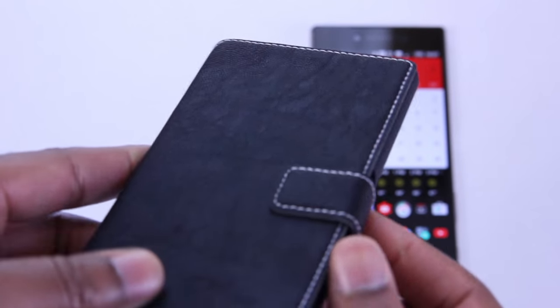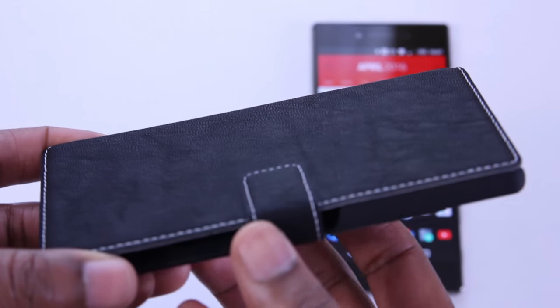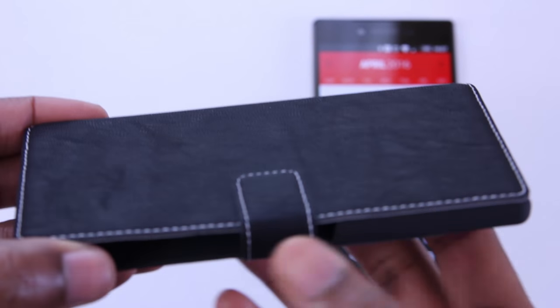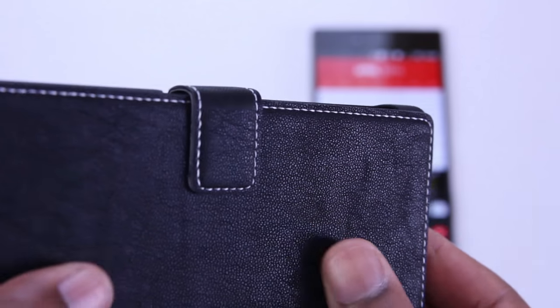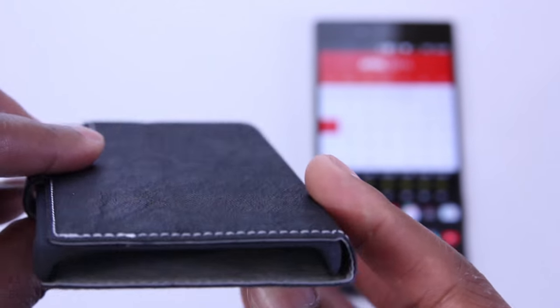This wallet style case is made from a PU leather material. It's synthetic but it looks and feels awesome. Giving this case a quick once over, you'll be hard pressed to find any imperfections in this thin sleek profile. Already I'm thinking you'll be happy with this investment. It comes in a few different colors but the black is my favorite.